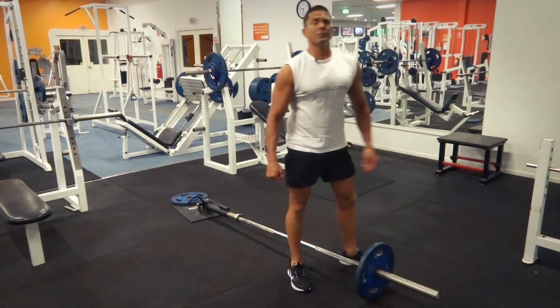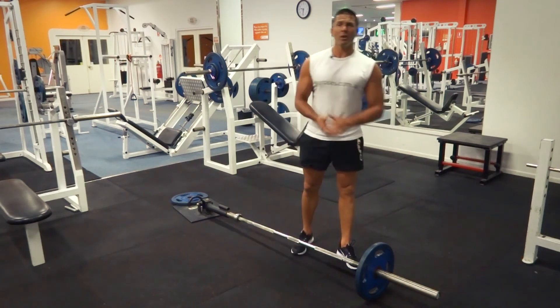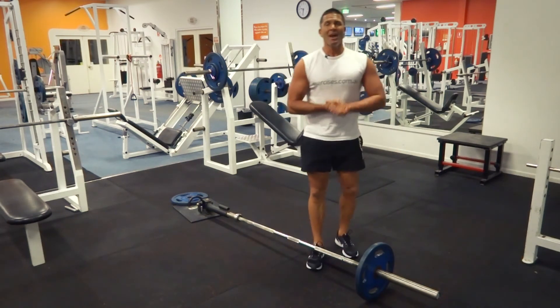That's our T-bar row for today. Search for exercises.com.au for more great exercises and videos, and I'll see you next time.